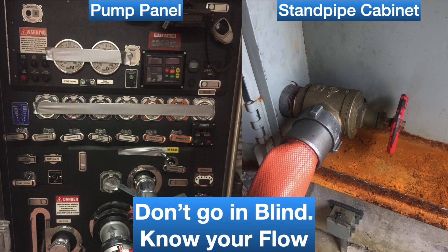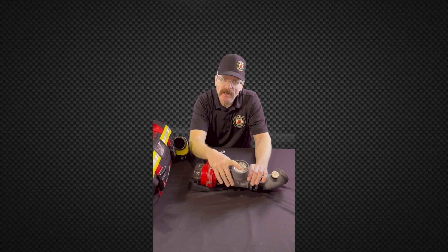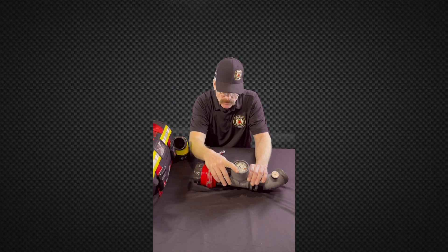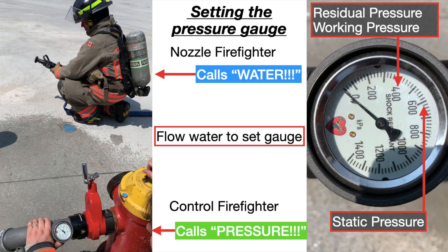You don't go to a residential house fire and decide not to use the gauges on your fire truck — you do use the gauges. The pump operator at a high-rise fire is the control firefighter. They're not down on the street on the fire truck; they're up one floor below controlling your pressure. They're the engineer or pump operator. That's why we keep it pre-assembled.